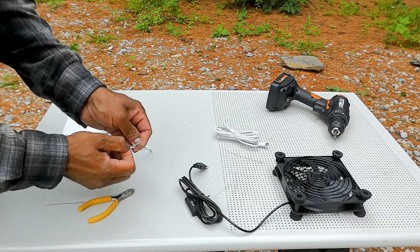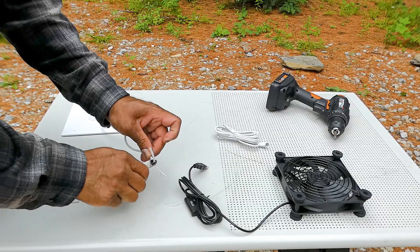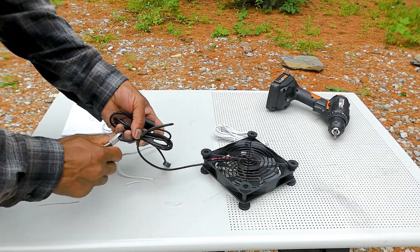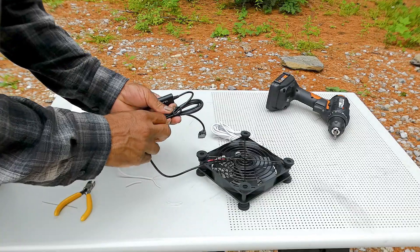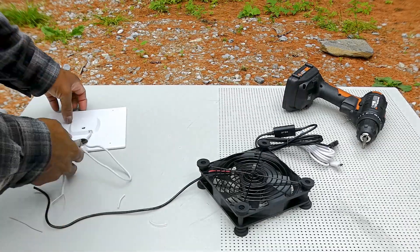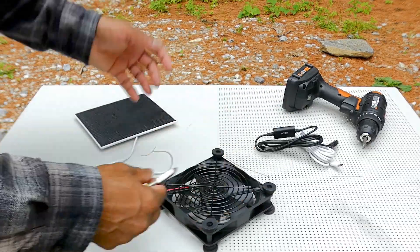You can check the plus and minus, but the only thing you need to do is solder it — and I can solder. We also don't need the long wire on this one. I don't need the speed control anyway — when it's fully sunny, this fan will spin at full speed; less sunny means less speed. That's it.